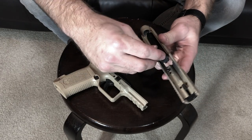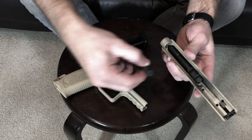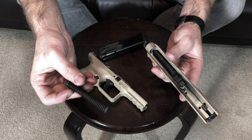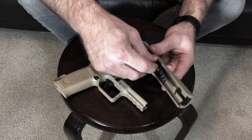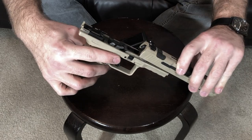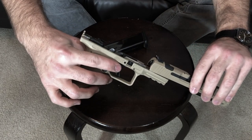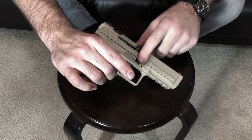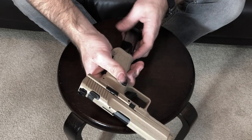The barrel goes back in and kind of clicks into place. The spring — the flat part goes towards the back of the firearm, the rounder part goes towards the front — and push it back into place there, and then of course the slide just goes back on.